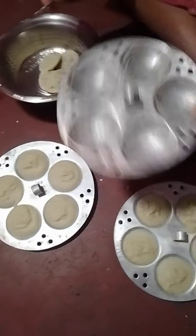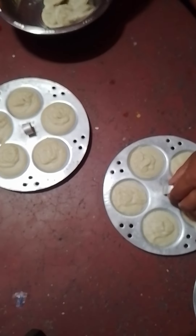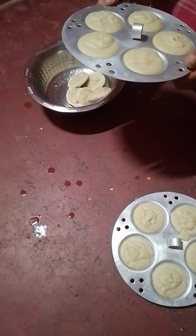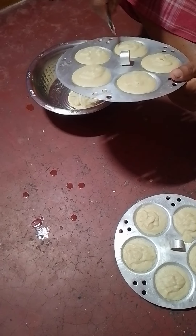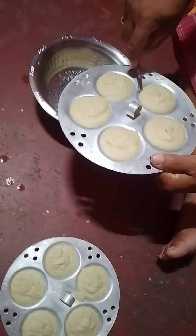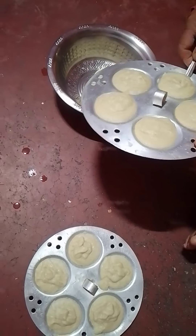I will show you a small filling of freshong just now. Have a look at that. I will use all the food and enjoy this.